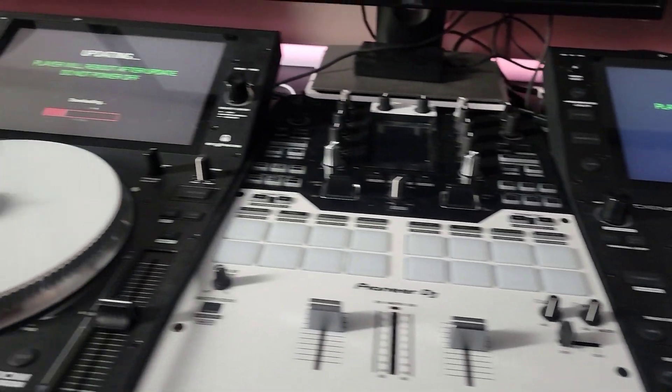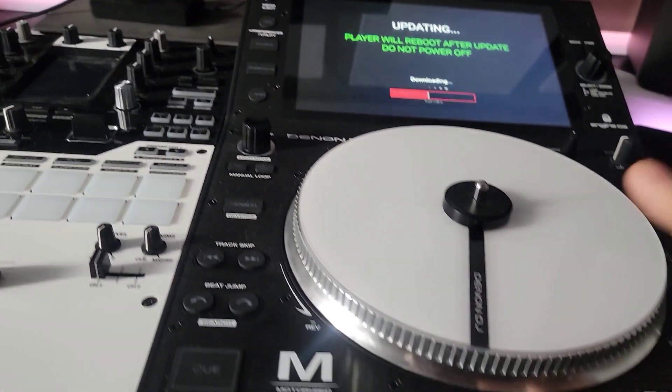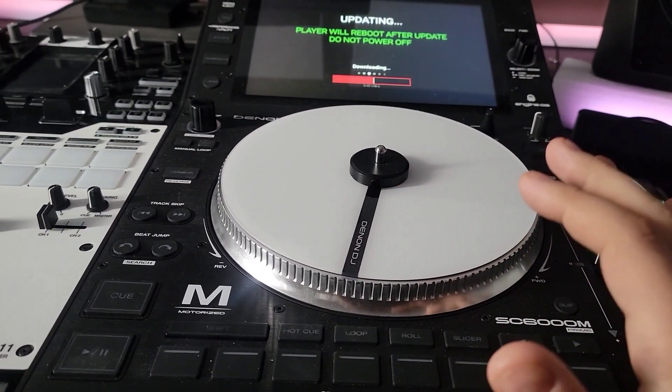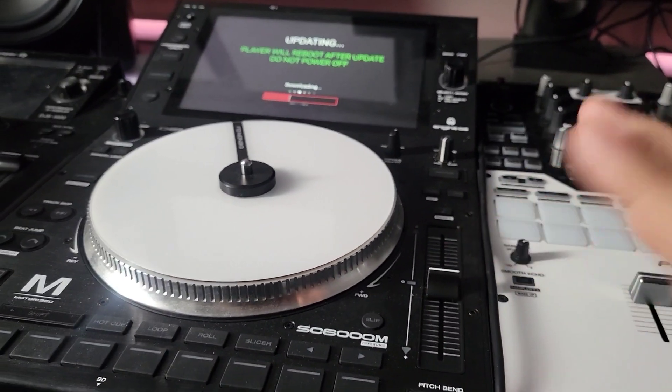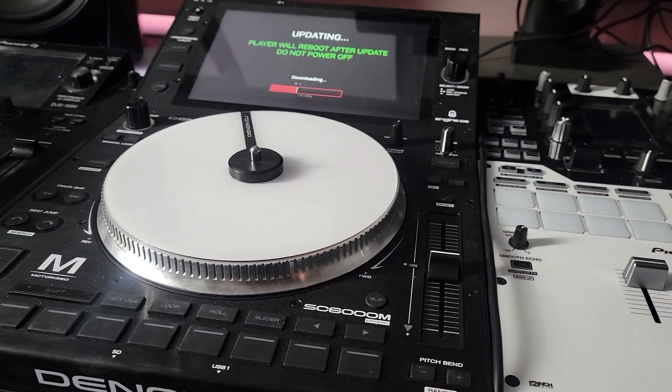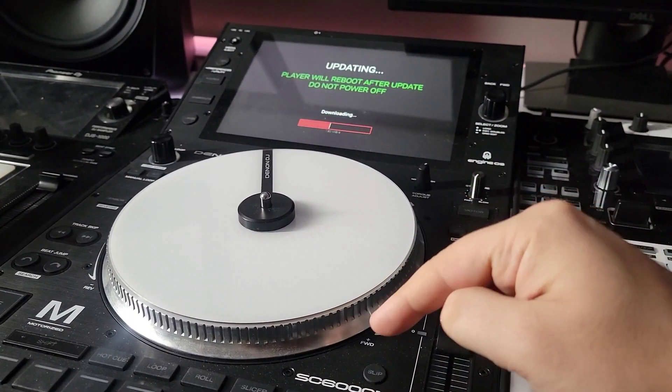But now we're in the big debate again, because I'm getting CDJ 3000s again. I'm not getting rid of my Denon units. But seriously Denon, you do need some funny timing — just as I'm about to get new toys, you turn my favorite toy into a better toy.